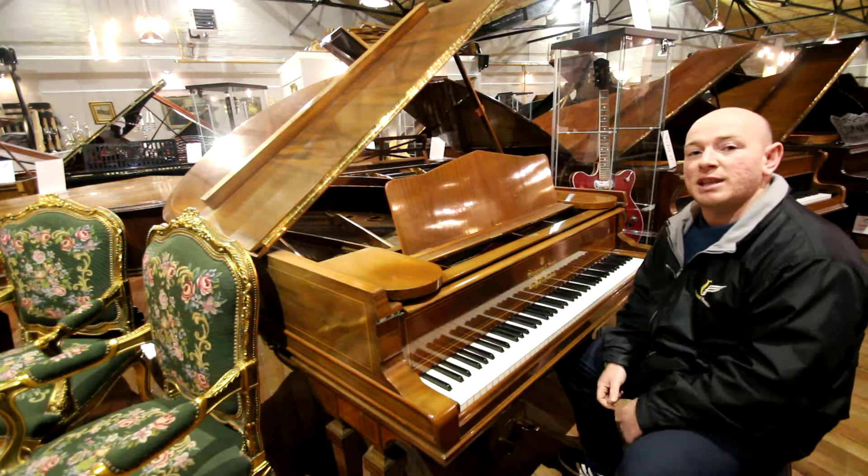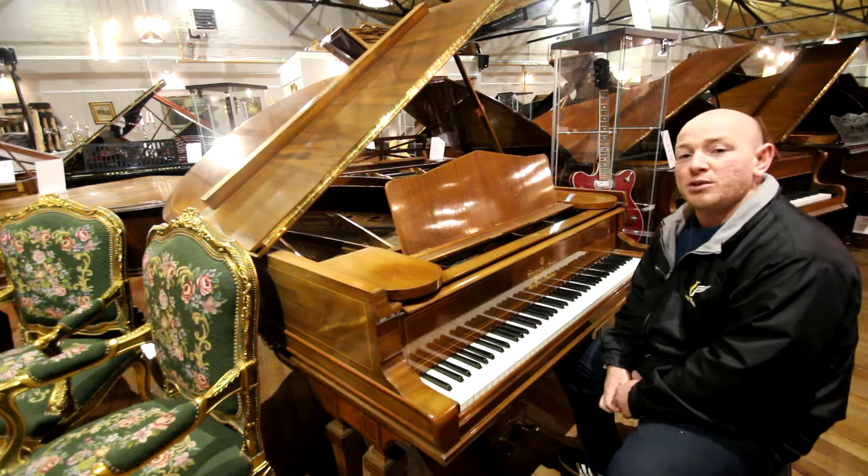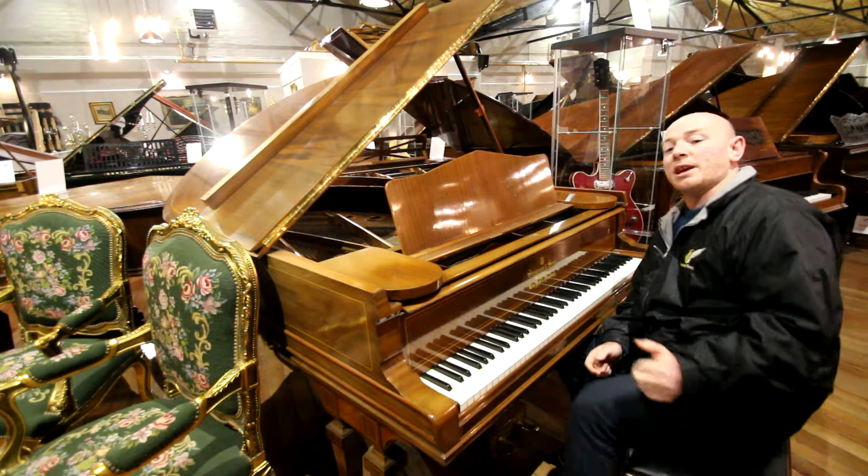This piano is in our Christmas selection, so if you want to come down and try it, do give us a call and we'll be happy to help. But here we go.